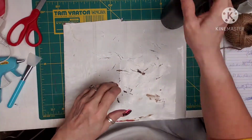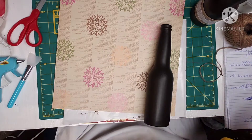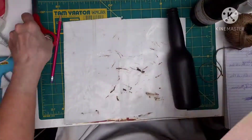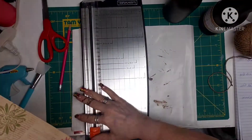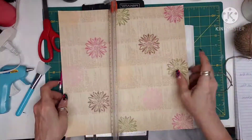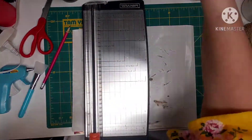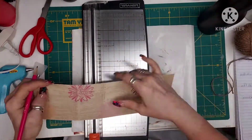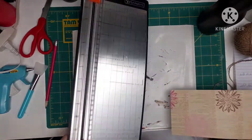Now I grab the other bottle. First I figure out how much I want to cut the paper, so I mark it. I go with my cutter and cut one strip, then I measure around the bottle and figure out where I need to cut it again, and go ahead and get that cut.